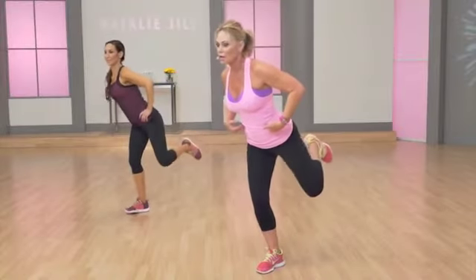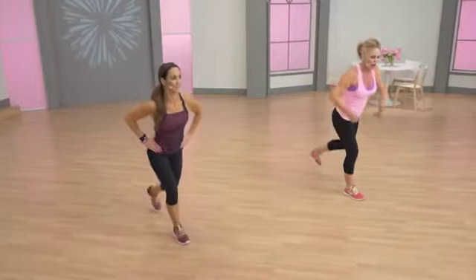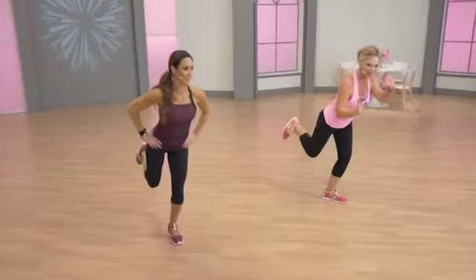Contract your abs here — it'll help you with balance. Give me two more. Up. Open. Close. Last one. Three, four. You can hold on the chair.